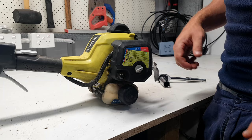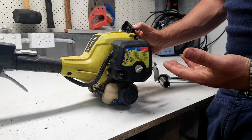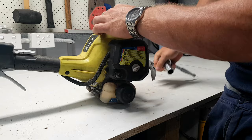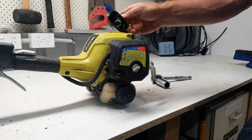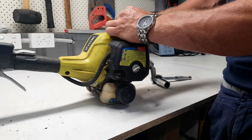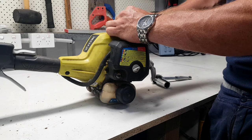Next thing we're going to check is the spark — make sure we've got something to ignite the unit. Under here is our spark plug. I haven't got a spark plug tester, so what you would do is pull your spark plug out, clip it in, and find something to earth it out on the engine, then rip the cord and make sure there's spark jumping between the two contacts. But it's Sunday afternoon and I can't find anywhere to get a spark plug, so I'm just going to cross my fingers and hope that that's sweet.